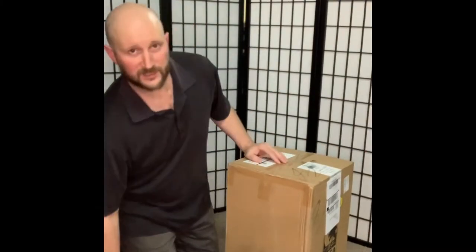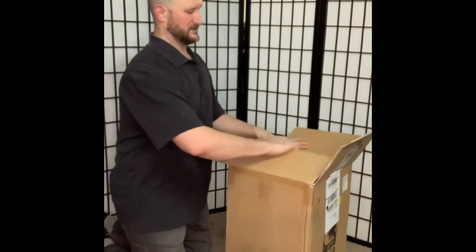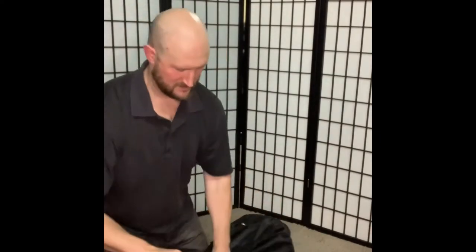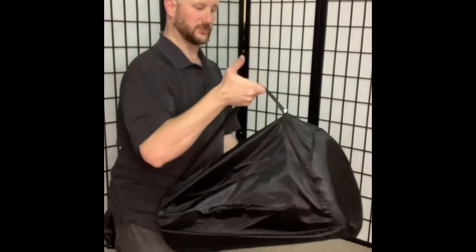Here you go — it's the Toka nesting djembe bags, just got these in yesterday. It comes in a little bag, a little shoulder bag.